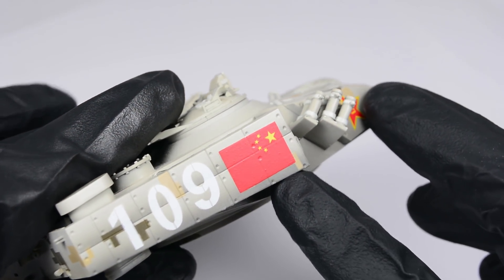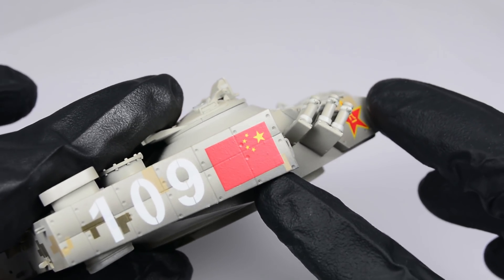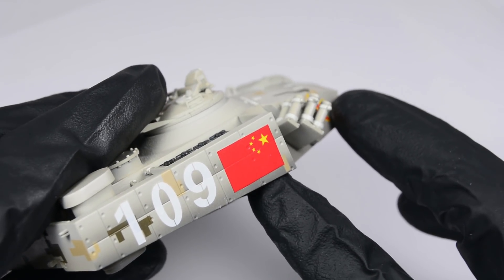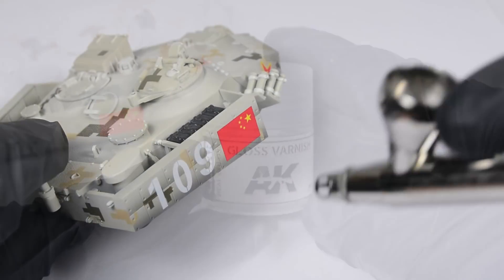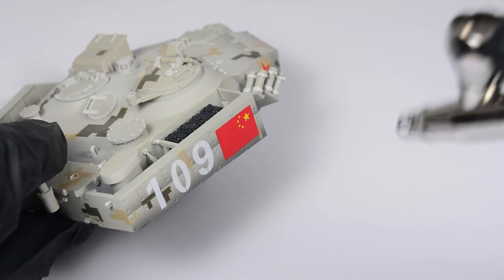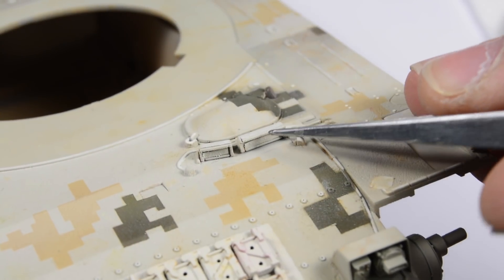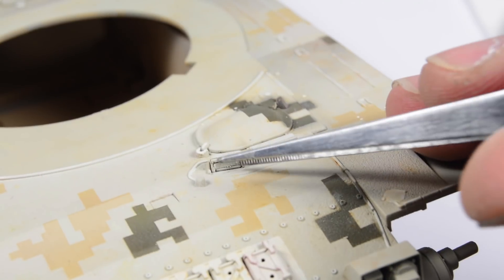See in this example how the decal has adapted to the lines and holes of the sides. After this, we need to protect the decals with a final layer of glossy varnish.